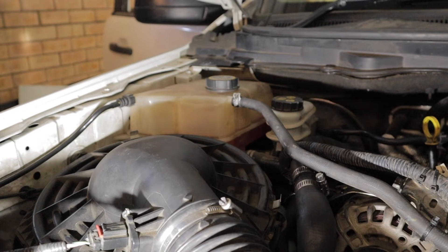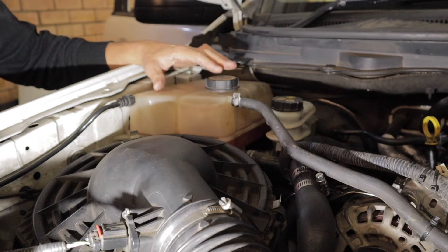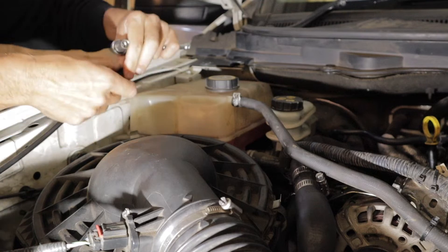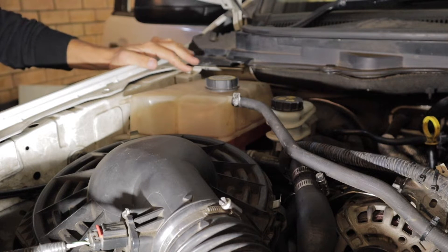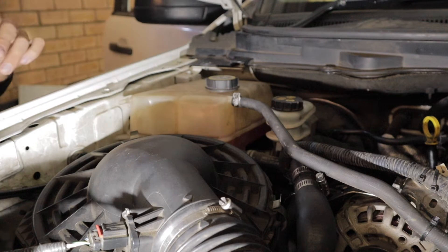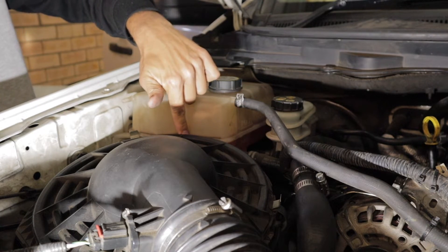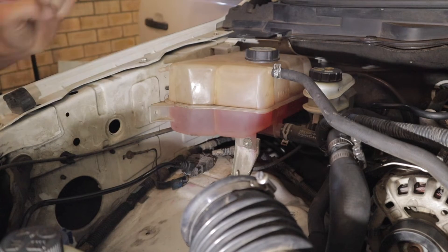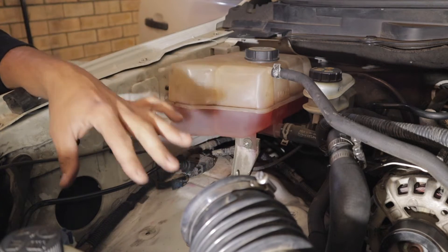First thing I did was disconnect the negative terminal on the battery, because we're going to be working with electrical stuff. Next up is just moving this overflow bottle out of the way — essentially just this plug here, where you push the two tabs in and it unclips. Once you've done that, you've got a 10mm bolt here and a 10mm bolt down there. I've also ripped the airbox out to give myself a bit more room and get that reservoir bottle out of the way.